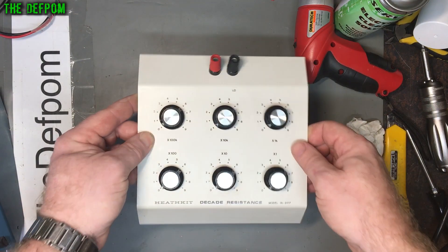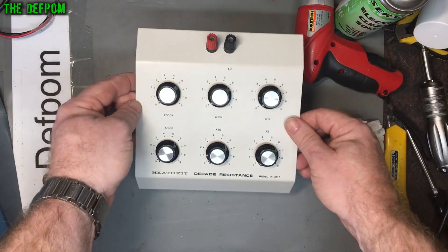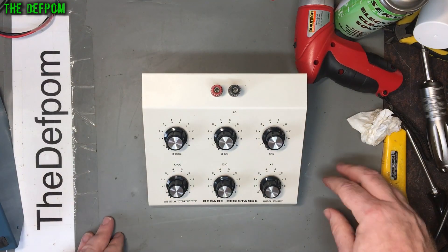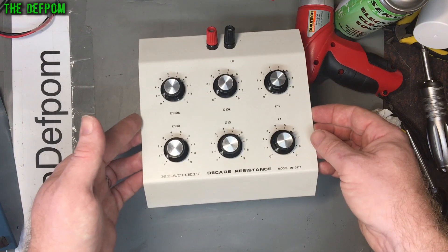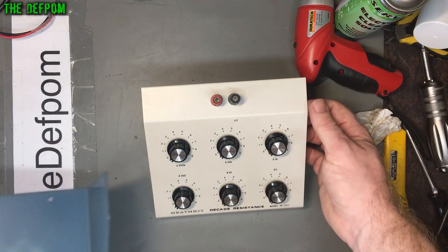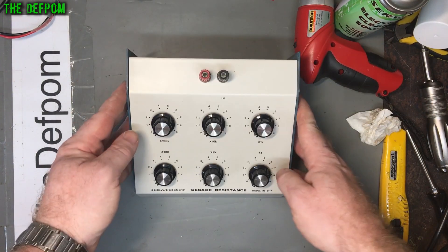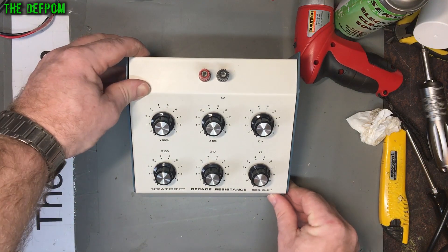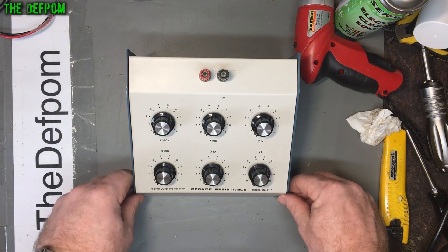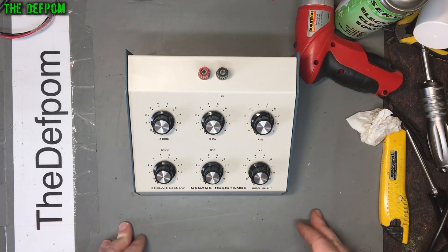I've given it all a bit of a clean up, got the grime off it, cleaned all the switches up inside and it all reads correctly now - not playing up, all behaving nicely. This is a really nice condition unit. I'll start to put it back together again and I've got myself a nice little piece of test gear. It's a pretty simple thing - everyone should have one of these kinds of devices. Everyone needs a resistance substitution unit; there's inevitably going to be a time you'll want one.